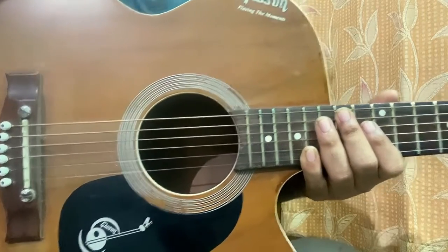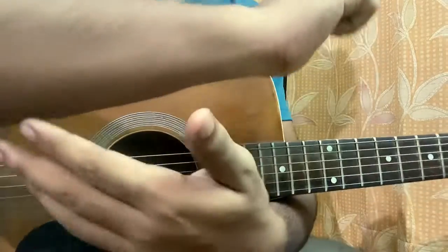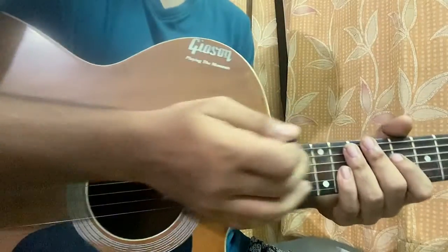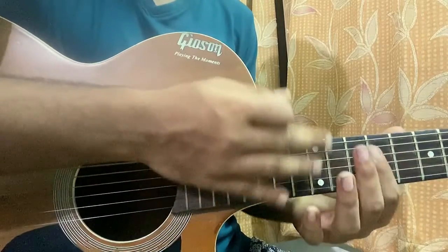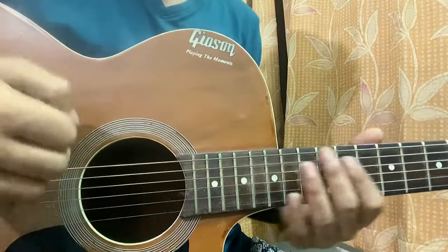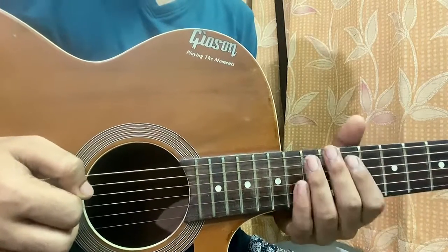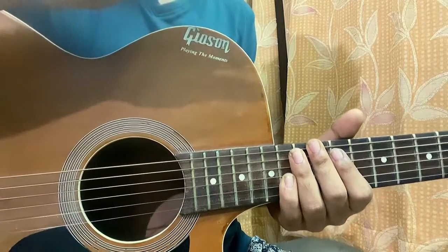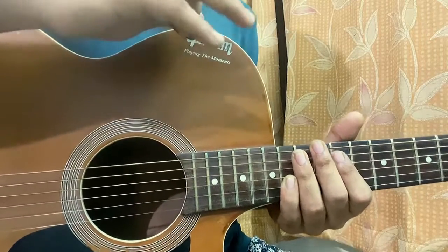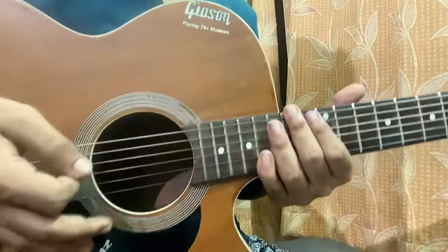When I first heard about palm muting, I used to do it with the help of my forearm. I used to place this region over here like this and then strum all the way, so my wrist was over here. That's how I discovered palm muting. Later, when I searched how to do it properly, it's basically using your palm — so I was doing it the wrong way, but I still got somehow the sound I wanted.